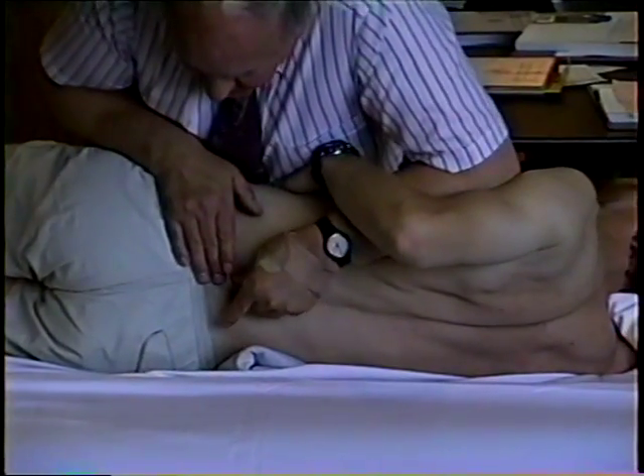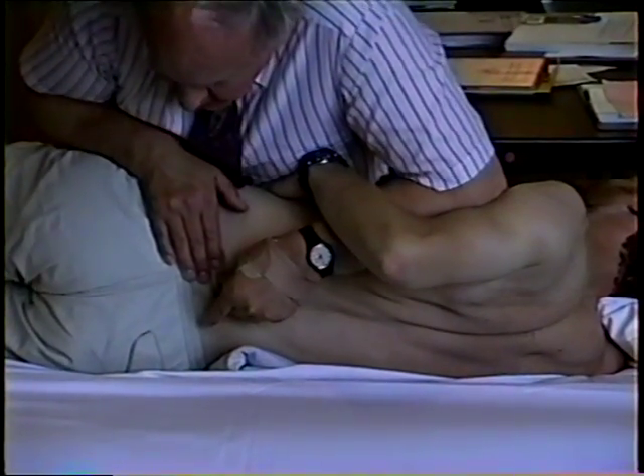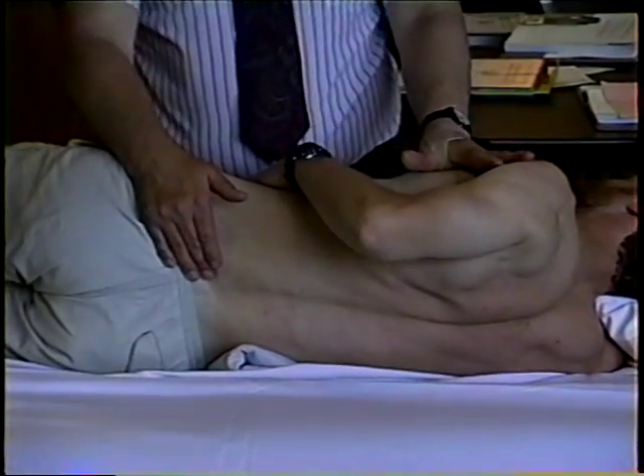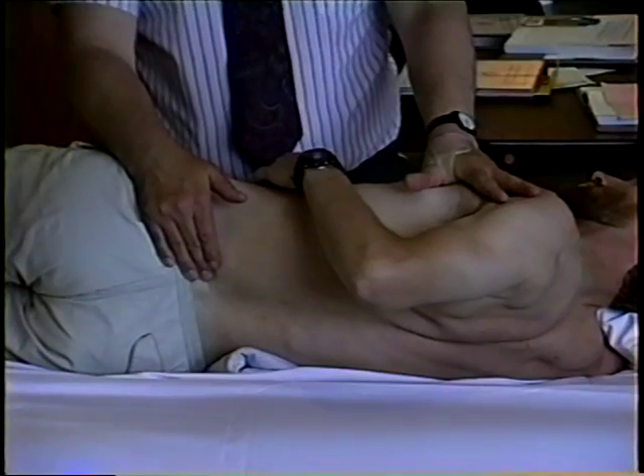I'll come into this position, palpate here, and pull the caudal bone forward, which of course is a relative left rotation.